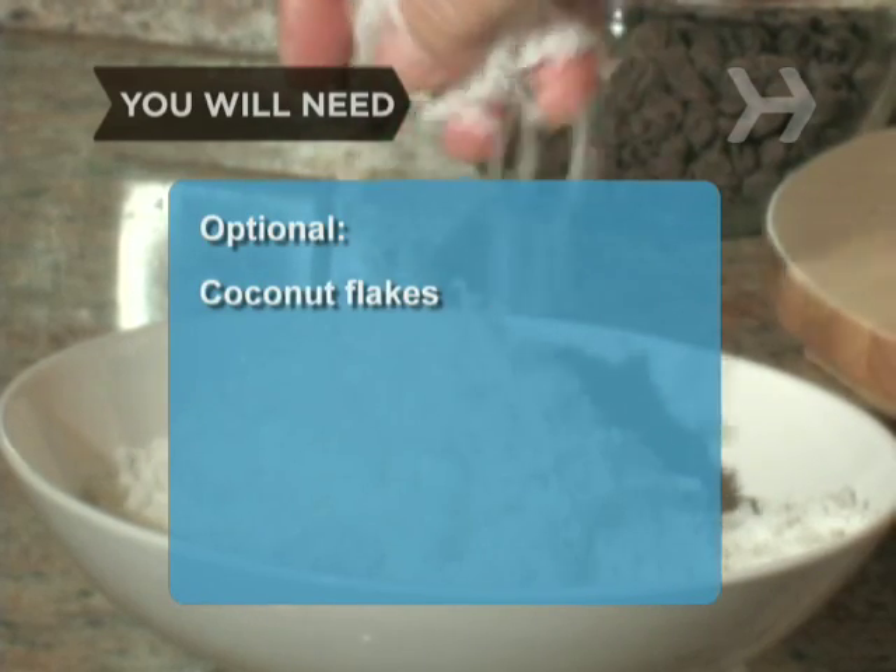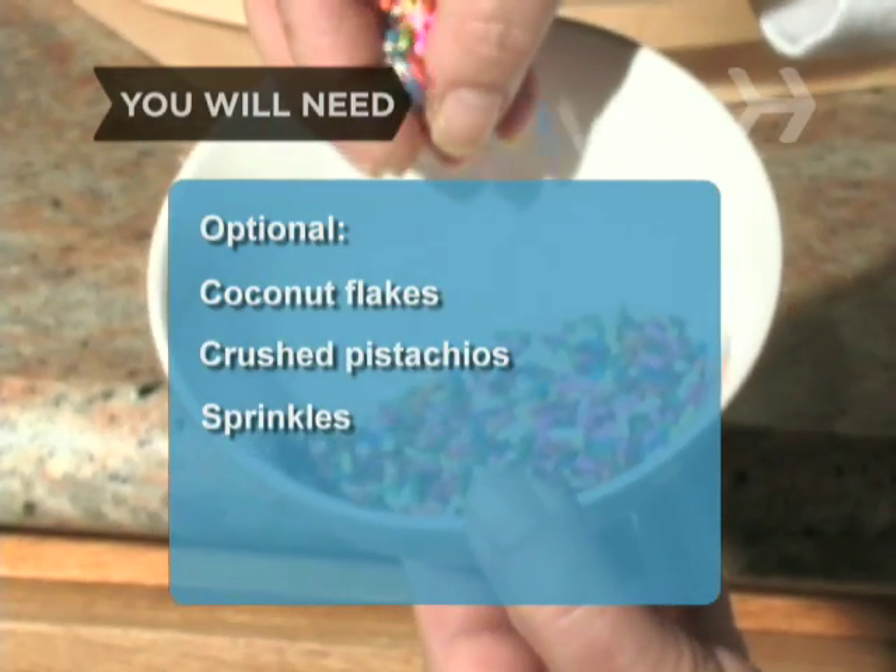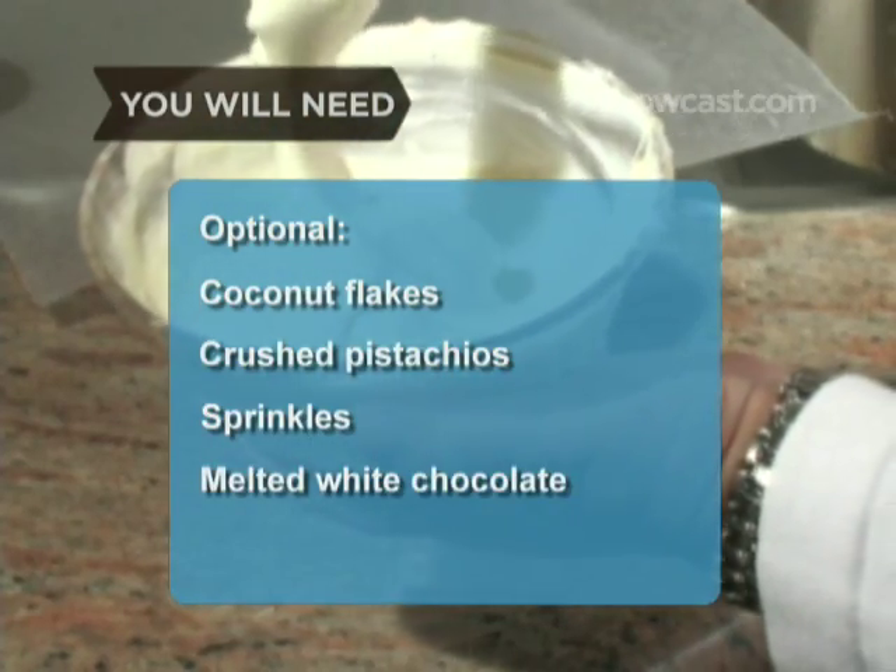Optional: coconut flakes, crushed pistachios, sprinkles, melted white chocolate, and a fork.